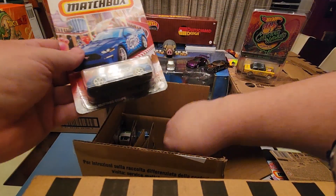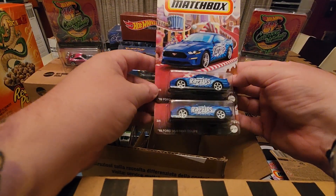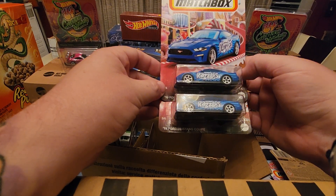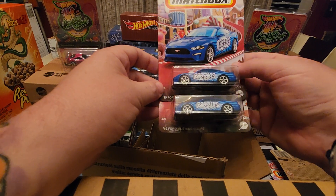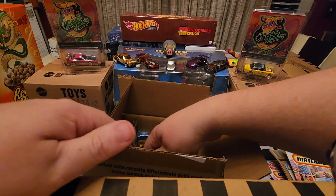Then we've got two of the 2019 Ford Mustang Coupe with Razzles — kind of a blast design on the side of the car. That's pretty nice. Actually I don't think I know what Razzles is. If you've ever had Razzles, let me know in the comments what it tastes like.